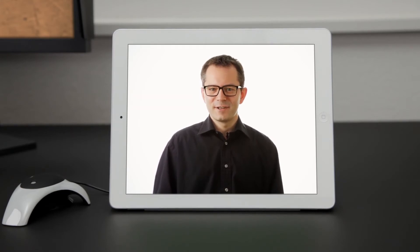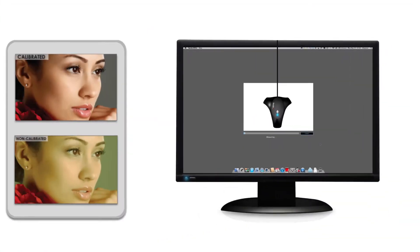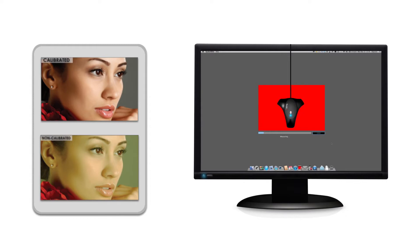The answer is to calibrate your monitor. In less than 3 minutes, Spyder 4 turns your uncalibrated monitor into a tuned, standardized color display, showing true-to-life colors with precise shadow and highlight details.